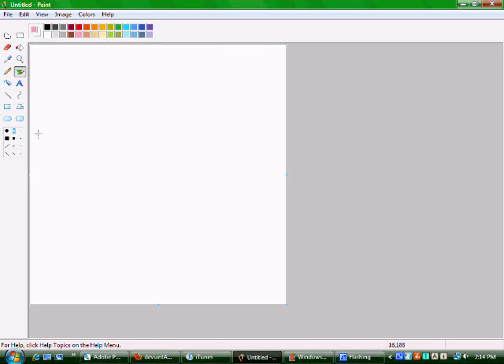This is going to be my MS Paint tutorial that pretty much everyone's been wanting.